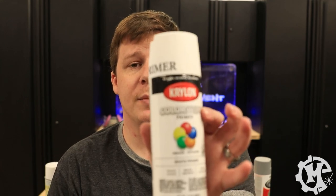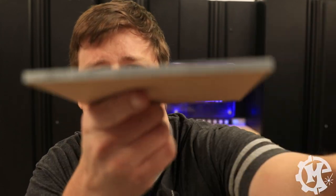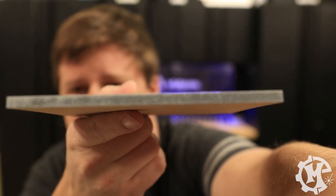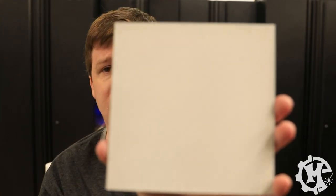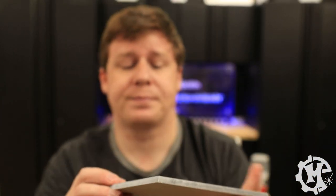Next we have the ColorMax primer. This one didn't really coat the laser cut edges at all — you can still see the black through it pretty much completely. You can also see the texture of the MDF. It is going to be white, so painting over it with white probably won't be a big issue, but it's basically a standard baseline primer.